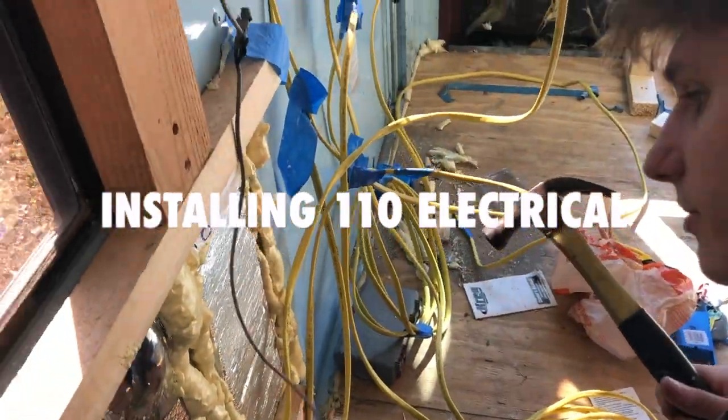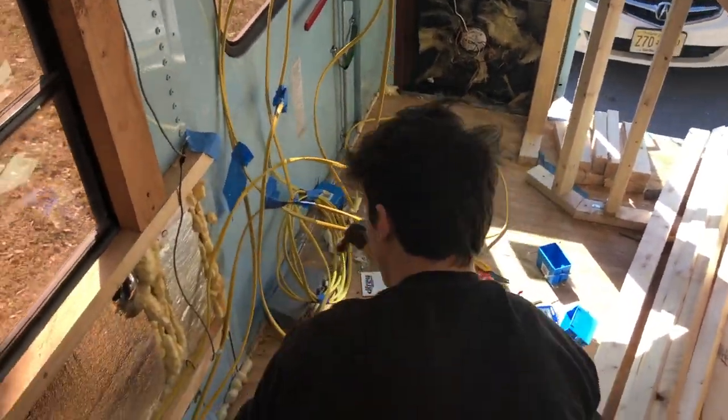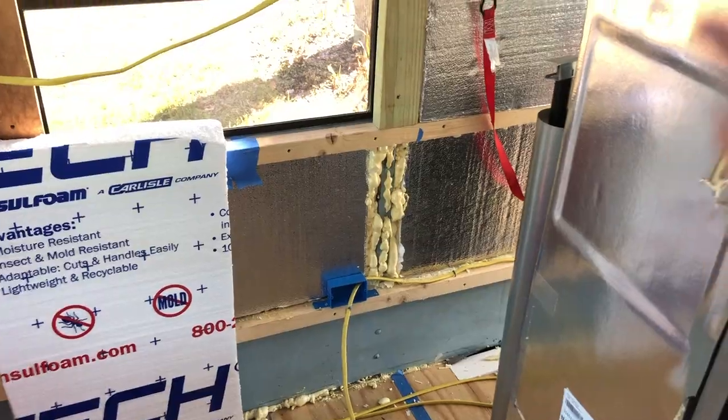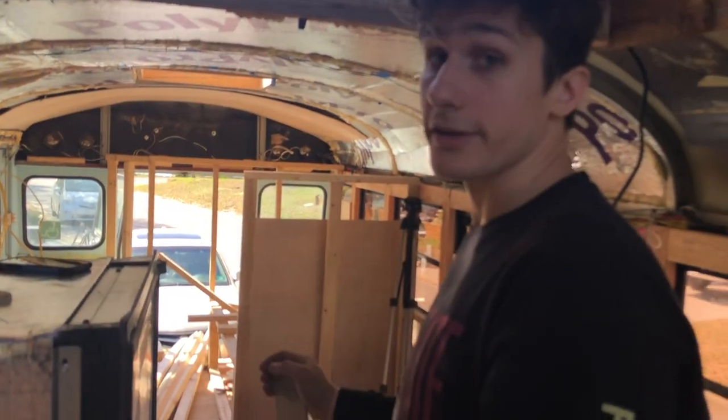I don't want to put this one in too deep because it's going to have to run up like this. I want it to have some wiggle room. My only thing is it sticks out past the wall. It's going to meet up with the boards that we put up.